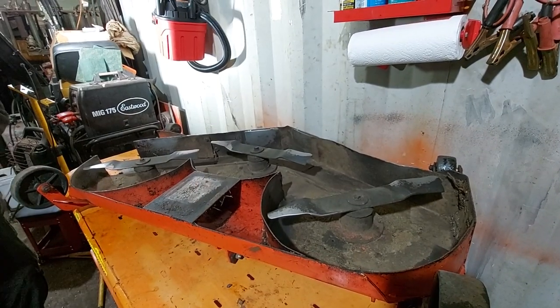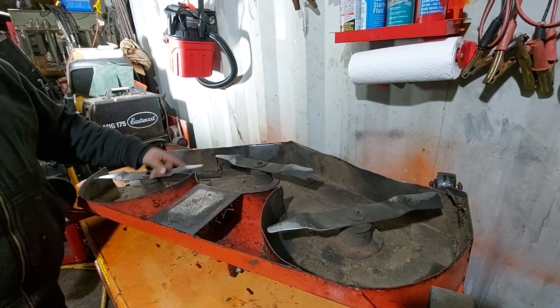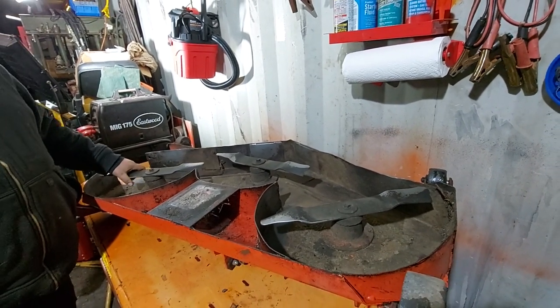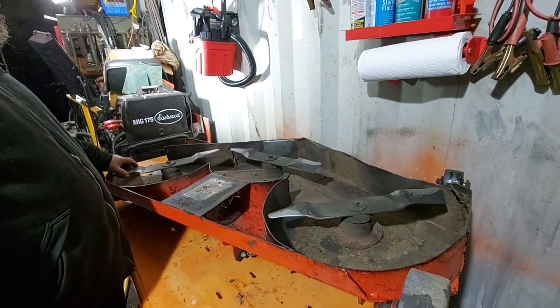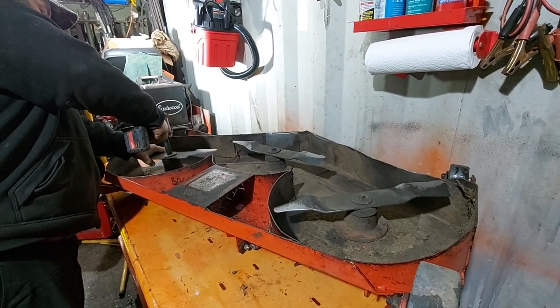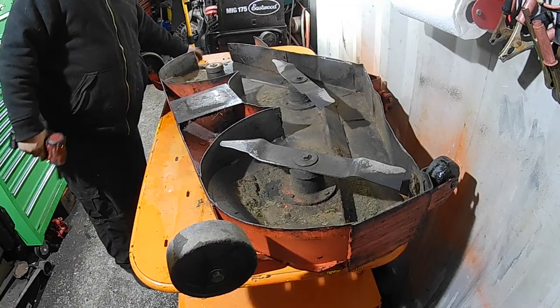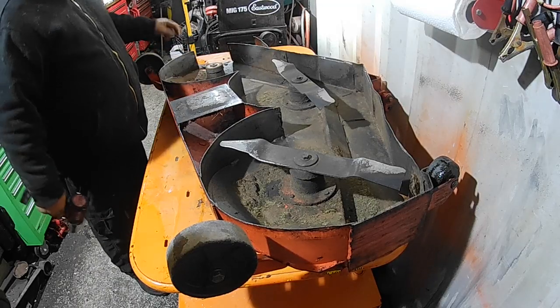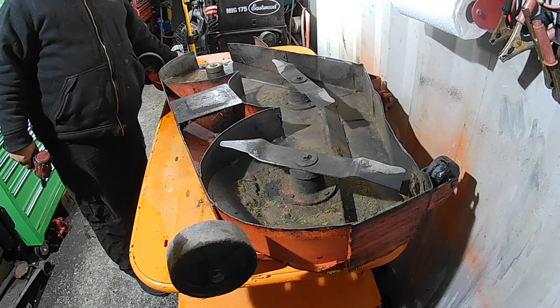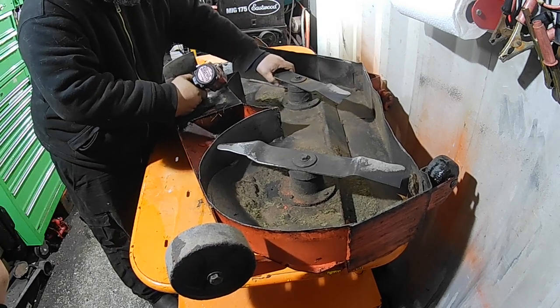An impact gun makes this job a lot easier, but you can do it with a wrench or a hand ratchet — you just have to lock the blades by wedging a piece of wood between them so they don't spin. With the impact gun you usually don't have that problem. Be mindful of which blade came off where because depending on the size of your deck you may have two different sized blades.